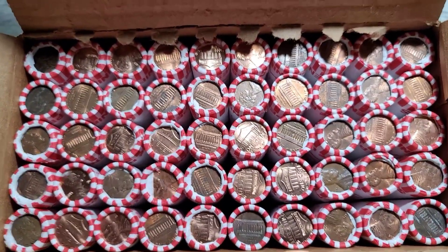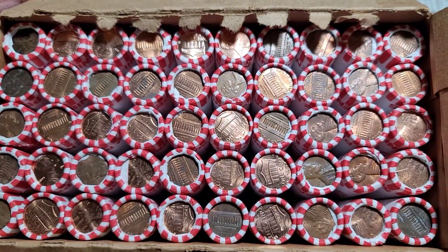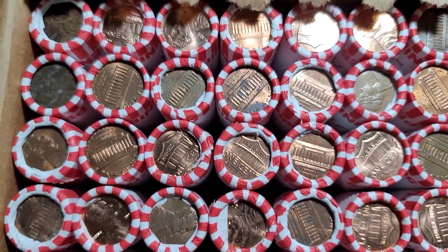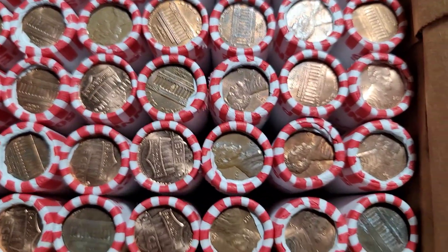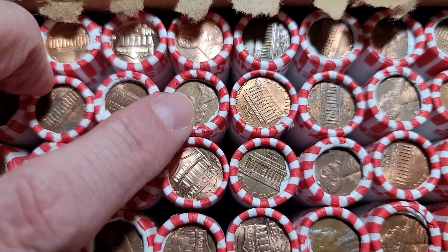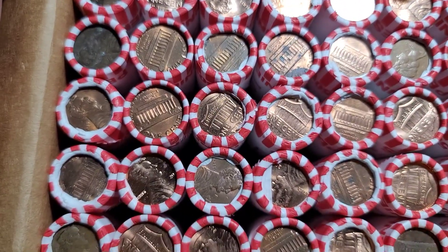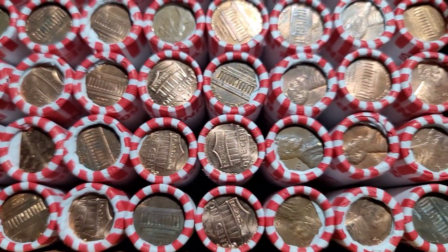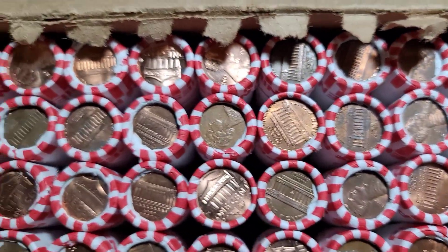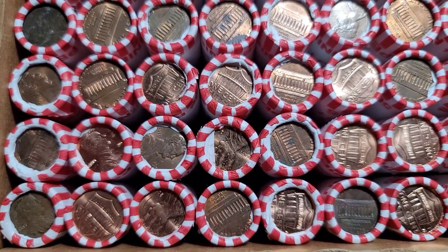Welcome back, Dirty Water Coins and Collectibles here. We got a penny hunt. We have circulated rolls. I did not flip any of these. I don't know if there's any enders. But let's get into it. See if we can find any varieties, any wheats, King George's, proofs, anything cool. Let's get into it. I'll bring you back with the first find.